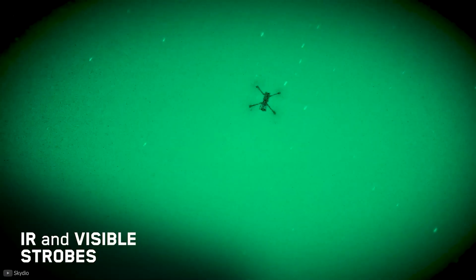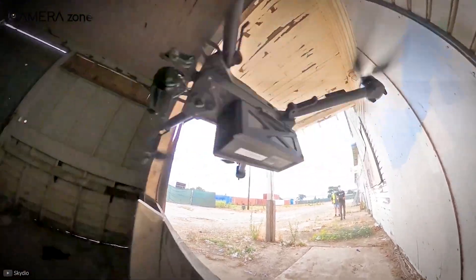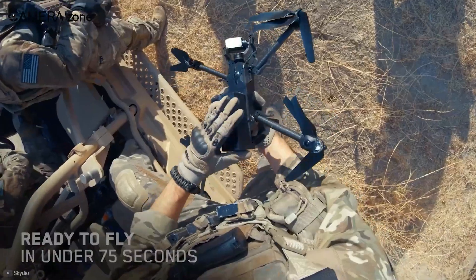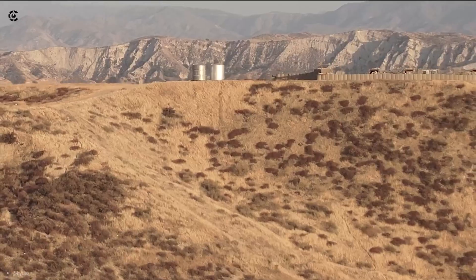What if you needed to use it at night? Fret not — it comes with IR and visible strobes to help you get the best footage. You can also use it in GPS-denied areas. The X2 can do all these, booting up in just 75 seconds. Overall, the Skydio X2 packs various features perfect for public safety inspections.